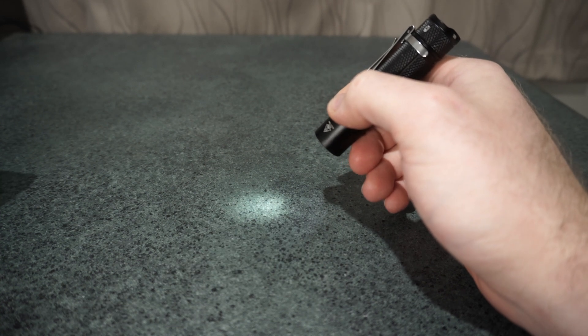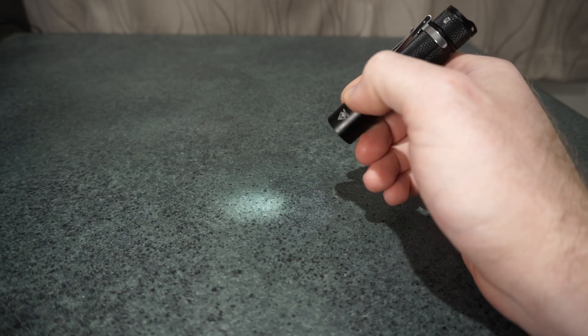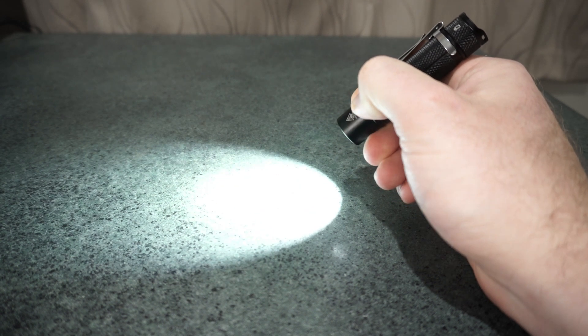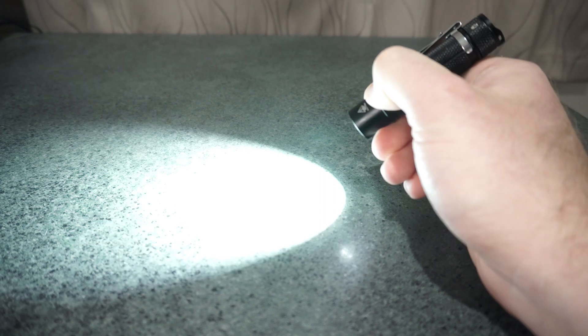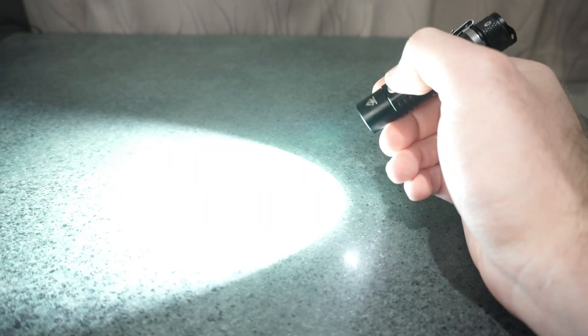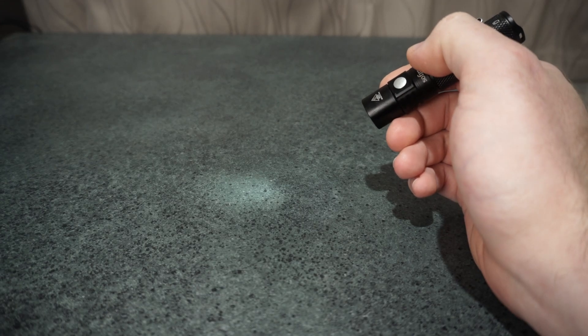I can't measure below three lumens on my equipment, so I can't get a reading on this. If you hold from on, you get five levels with the fifth being turbo — two, three, four, five — hold again drops back down. Double-click for turbo, double-click again drops you back down to your previous level.